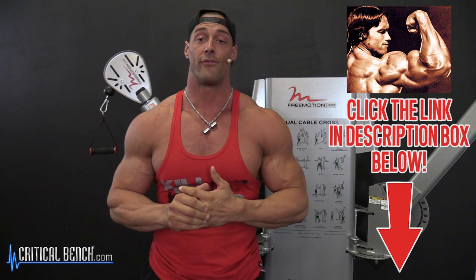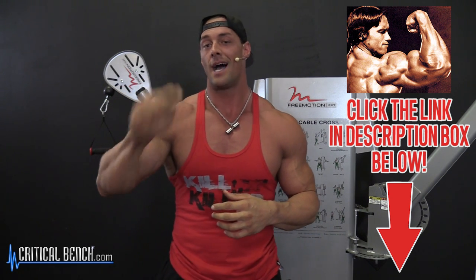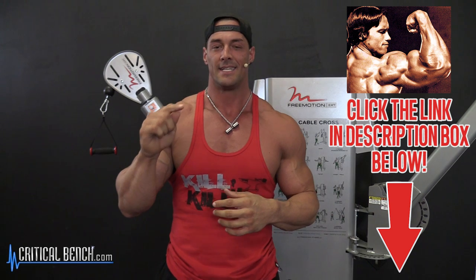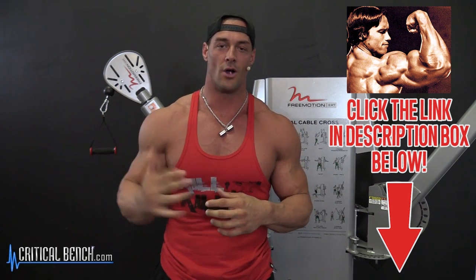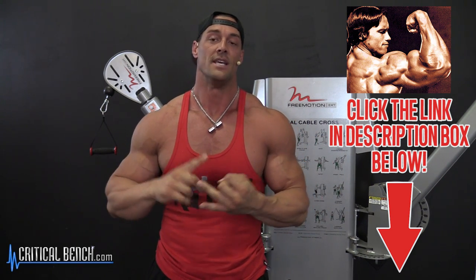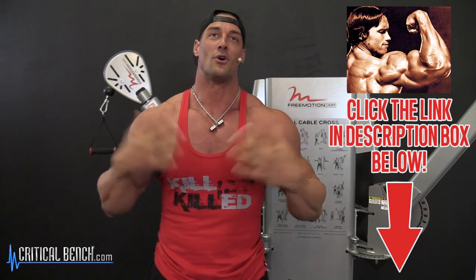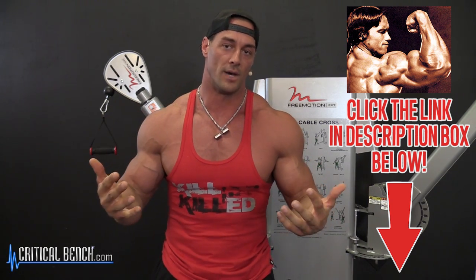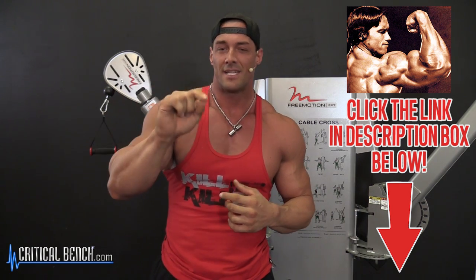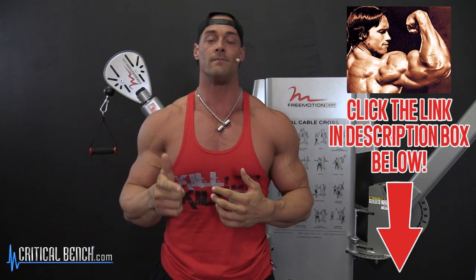We appreciate you stopping by, and just for coming to our channel, we want to give you a free gift. If you're on a laptop at home, scroll down to the description box and click the top link — it's going to say criticalbench.com/Arnold. It's going to give you a free report with Arnold Schwarzenegger, talking about his life, his movies, and what makes him so amazing. I'm a big Arnold fan, so if you are too, you're going to enjoy it. If you're on a mobile device, click the little arrow and the description box comes down, then click the top link. Be sure to like, comment, and subscribe.